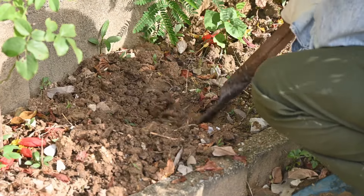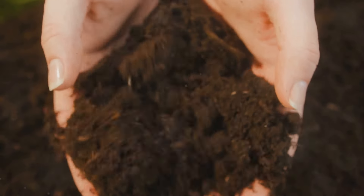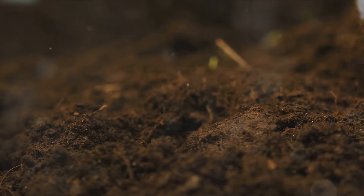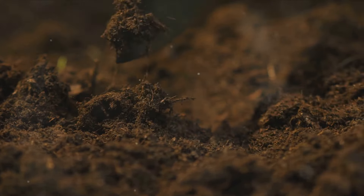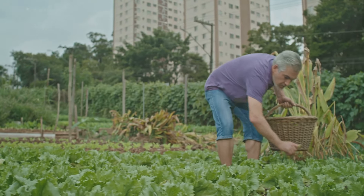So, what exactly is no-dig gardening? It's a gardening method that rejects the traditional practice of tilling the soil. Instead, it focuses on layering organic materials right on top of the ground to create a fertile garden bed. This method not only saves you from the back-breaking labor of digging and tilling, but also helps preserve the soil structure and the beneficial microbes that call it home.